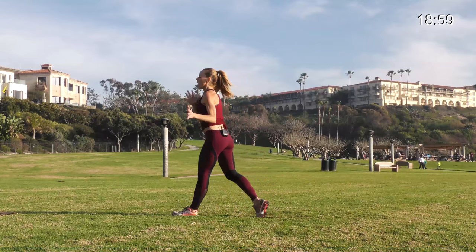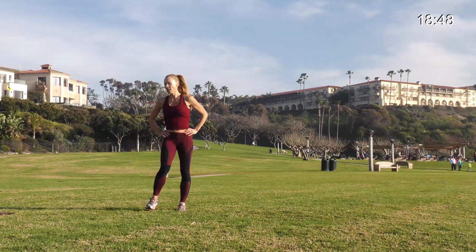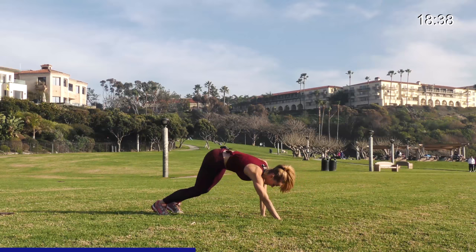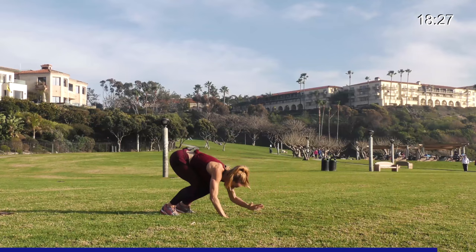Breathe, 10 seconds. Inchworm it out — use that recovery, it's only 10 seconds. 3, 2, and 1, let's go. Inchworm, pushup, jump up, power up, take it back. Power — back and forth, back and forth. Up. One more, give me a jump. Awesome.